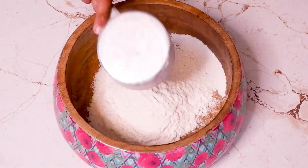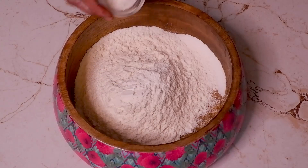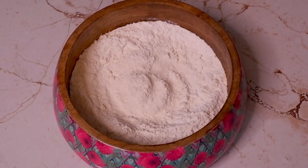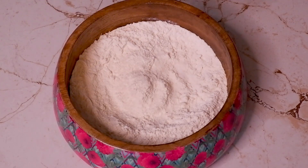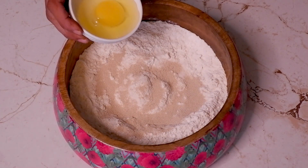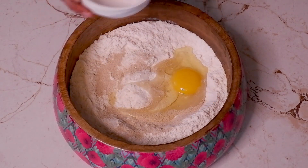In a bowl add 2 cups of all-purpose flour. Add 1 and a half teaspoon sugar, half teaspoon salt, 2 and a half teaspoon instant yeast, then add 1 egg and mix well.